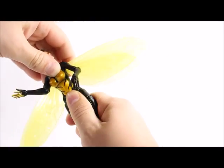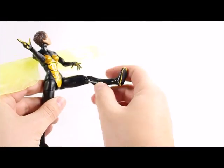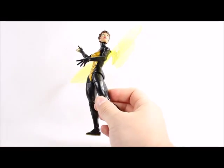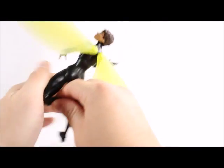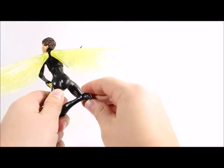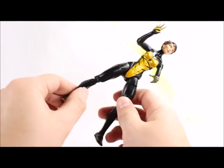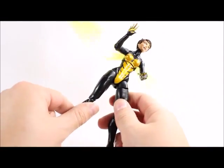Like all female Marvel Legends, not much going on with the ab crunch or diaphragm joint — it will swivel a little bit, but absolutely no waist swivel. The legs will go up that high, and will only go back that far. We get a thigh swivel, double-jointed knee, and then we get the ankle swivel with the ankle rocker joint.